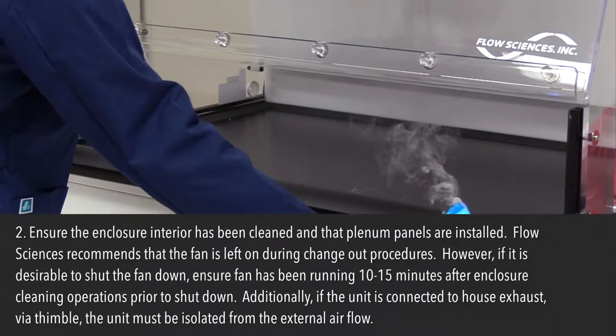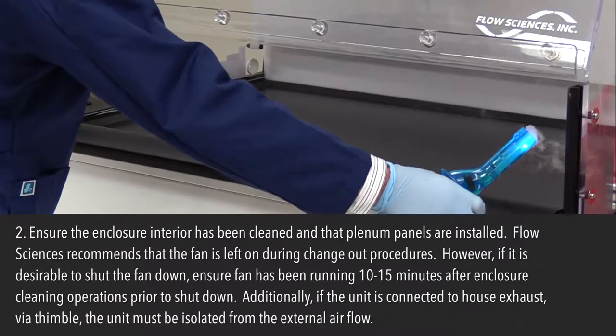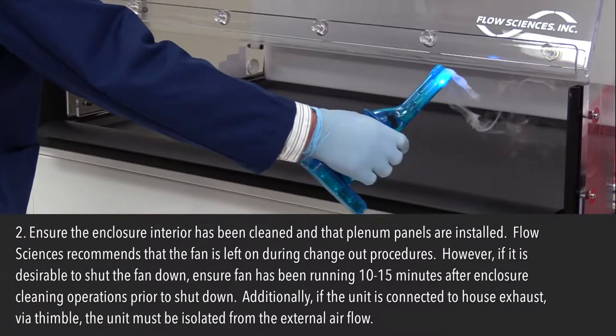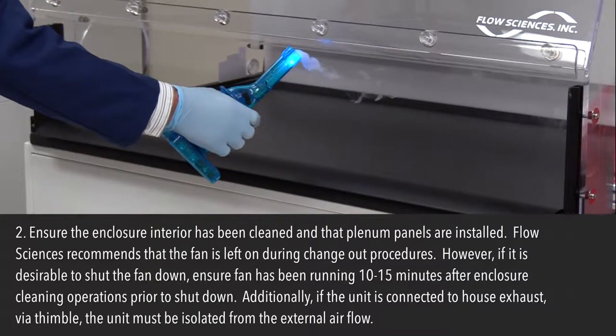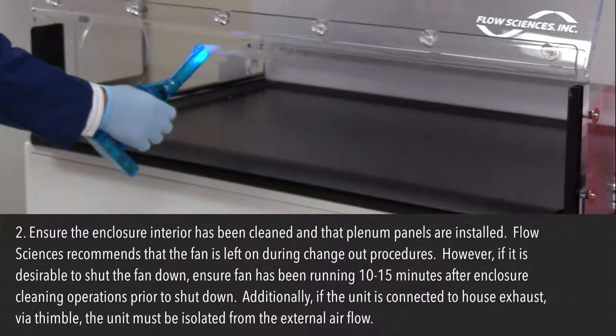Step 2: Ensure the enclosure interior has been cleaned and that the plenum panels are installed. Flow Sciences recommends that the fan is left on during change out procedures. However, if it is desirable to shut the fan down, ensure the fan has been running 10–15 minutes after enclosure cleaning operations prior to shutdown. Additionally, if the unit is connected to house exhaust via thimble, the unit must be isolated from the external airflow.